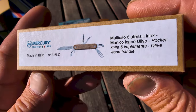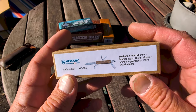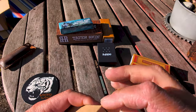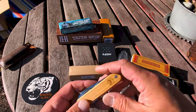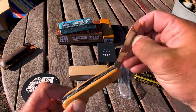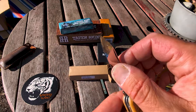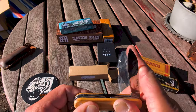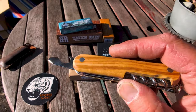Let's go into the Mercury. Mercury is made in Italy. They just call it a pocket knife with six implements. It's an olive wood handle. I've been eyeing this for a while — I'm not really into camper's knives or Swiss army knives that much, but I do have a couple of tinkers and they work well. I do have a trapper with a fork and a knife. These were like $20, $21. And I did not have an Italian made knife.